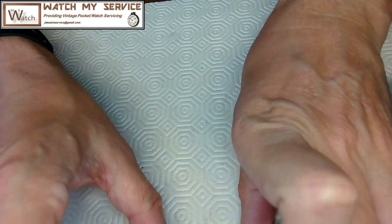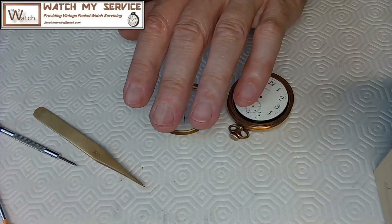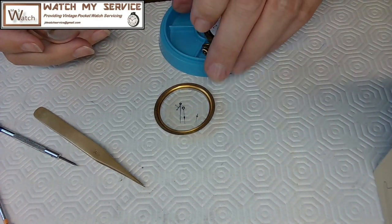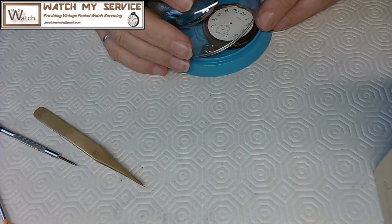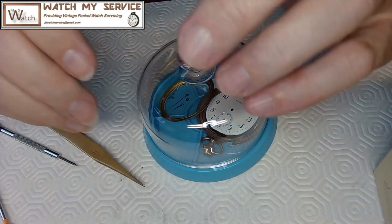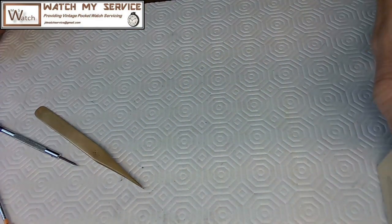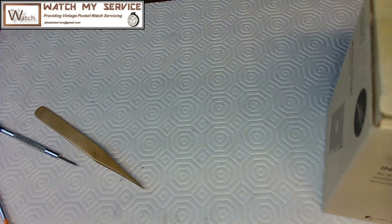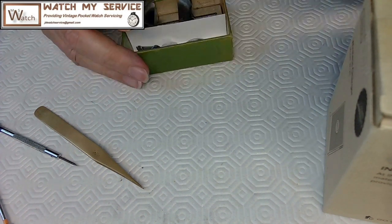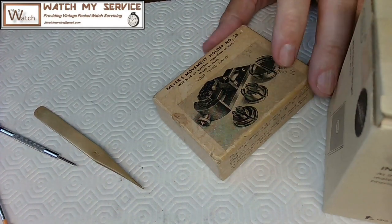This stuff here goes into another watch bin. I've got a slew of these - I think I've got 10 or more. A slew is more than two. A whole whack is more than a slew and more than two - there's your math on that. I've got this here and I'll put this aside. This watch will be cleaned tomorrow because I'm tired - it's almost five o'clock and it's been a long day. I'm going to put my Myers number 58 movement holder away. So that's it - we're all ready to rock and roll.